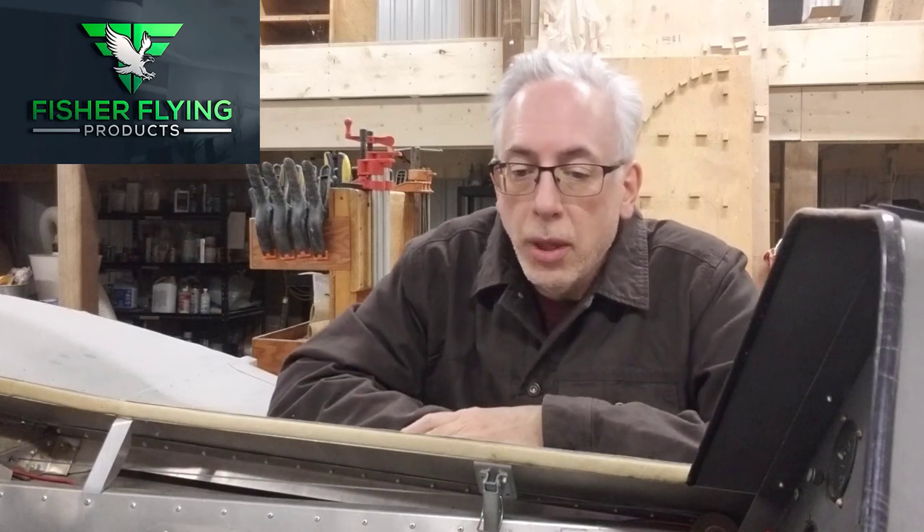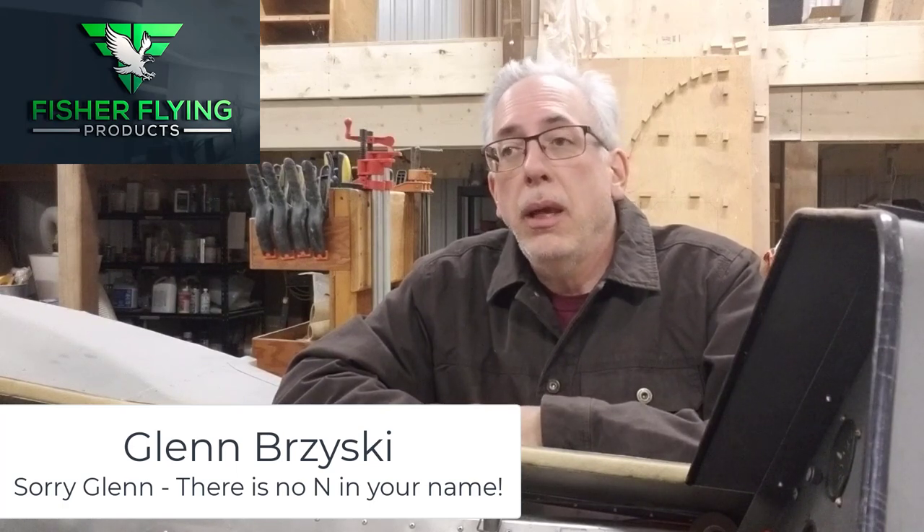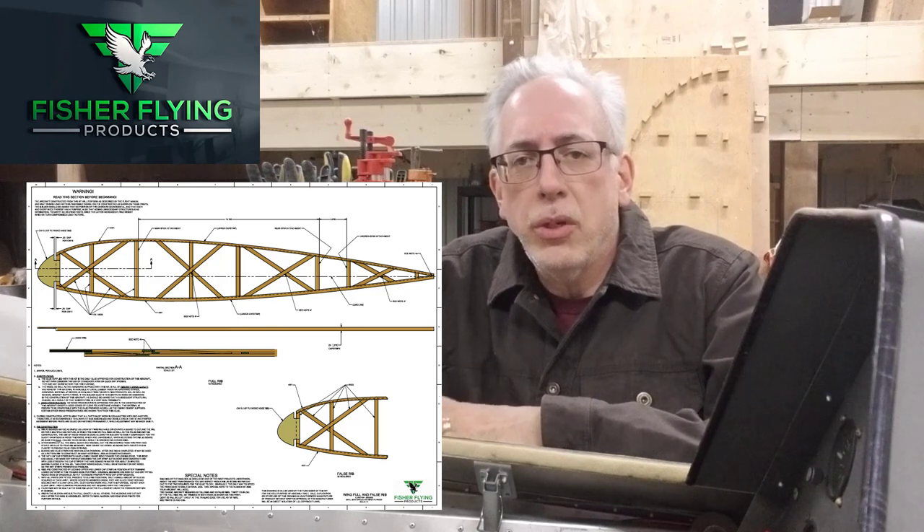I'm going to share some world-class modeling that Glenn Brzezinski has shared with me. He is building a Classic and he is a modeling guru of some sort. He's shared with me some very, very nice prints of the rib for the Classic, and I think maybe we might even make some prints of this and offer them up as a subscription reward or promotion. So stay tuned for that — I'll think about how I'm going to offer that up.